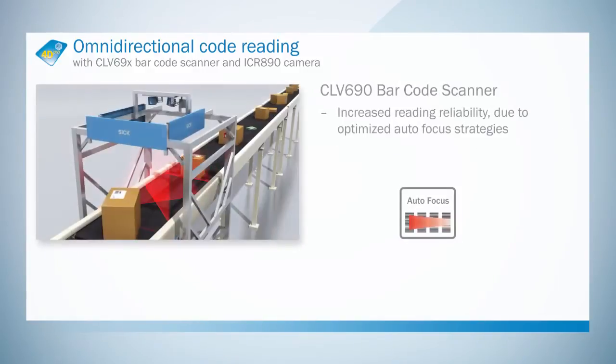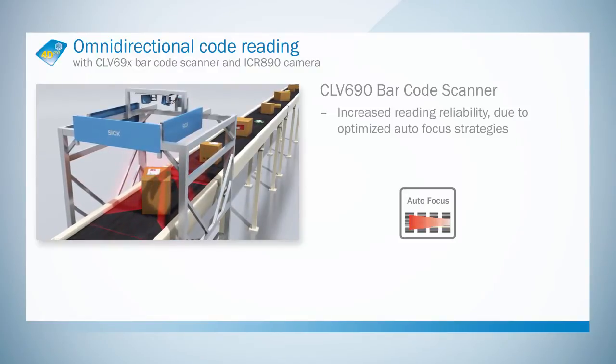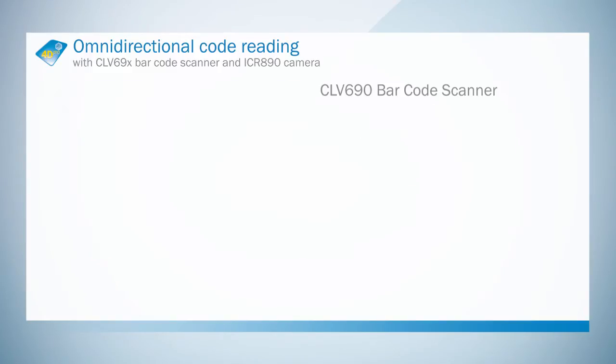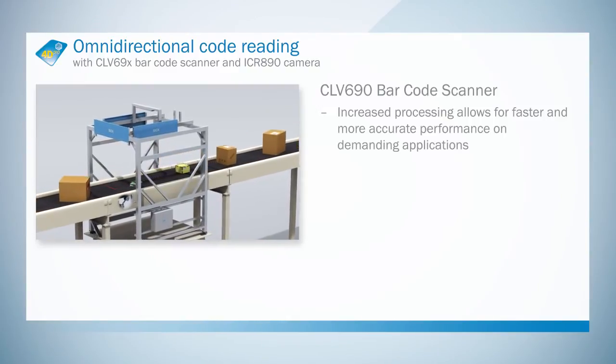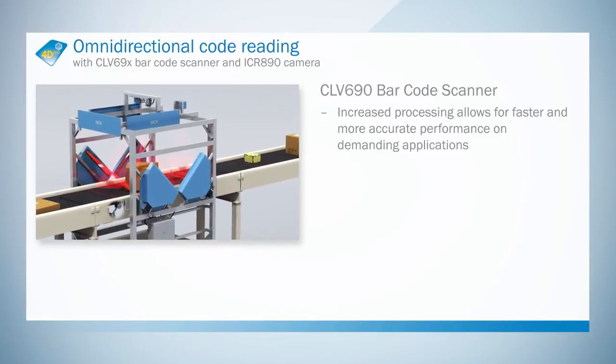With high processing capacity and incredibly fast autofocus, the CLV690 delivers maximum accuracy even in difficult applications. The CLV690 can thus be relied upon for the best possible read results in new installations, and it also offers numerous benefits for retrofit applications.